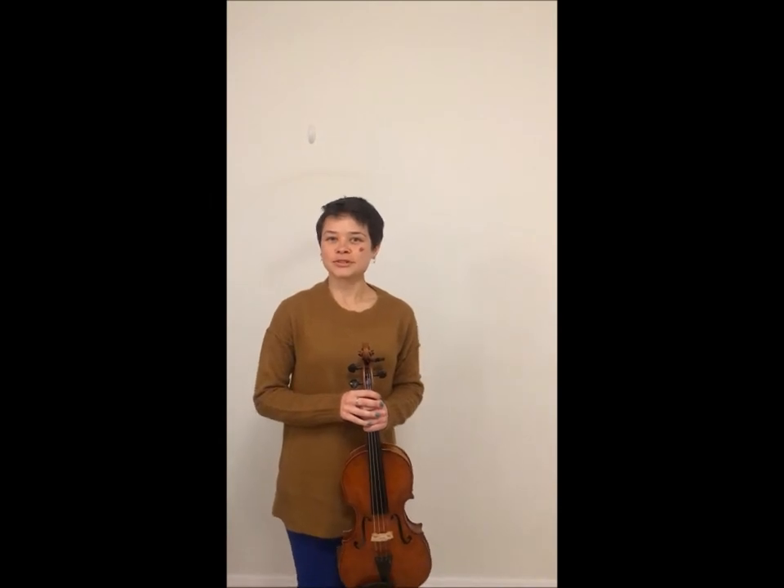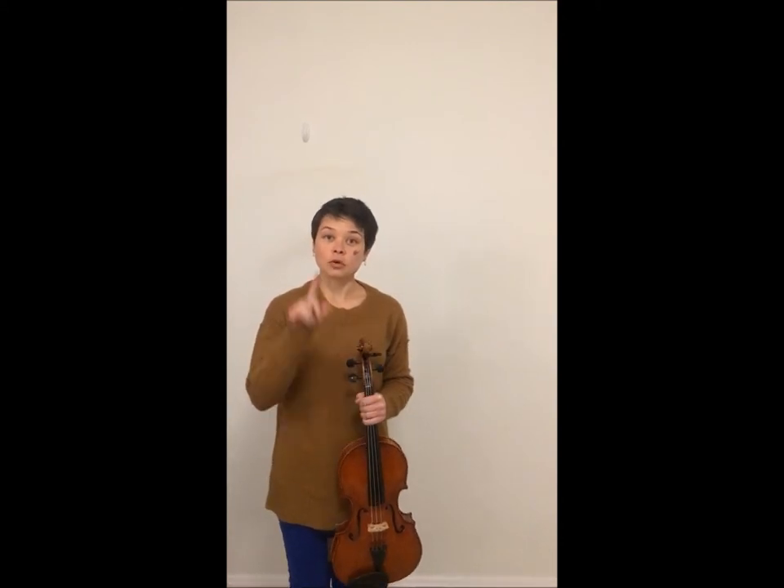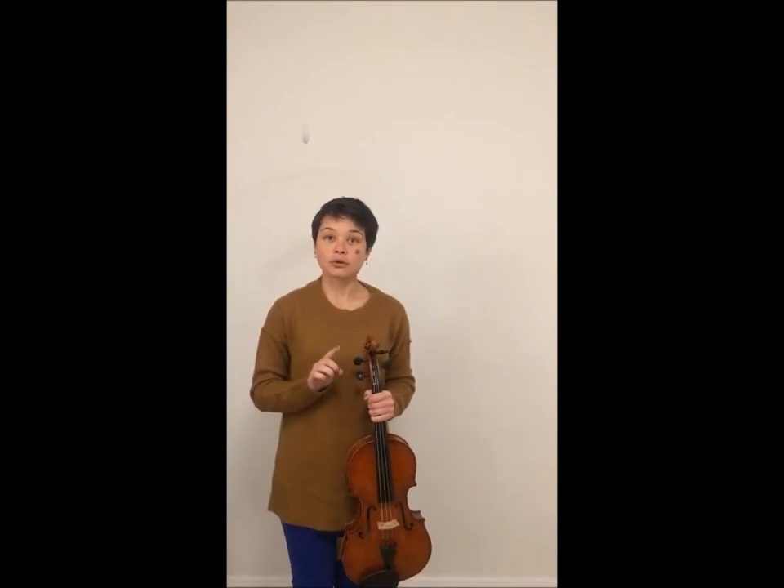Hello and welcome back to Lama's Green Music Studio. Today I'm going to talk about pizzicato, which is a technique that does not require our bow, only our hand. First I'm going to show it to you with no bow in my hand, and then I'll show it to you while holding a bow at the same time.